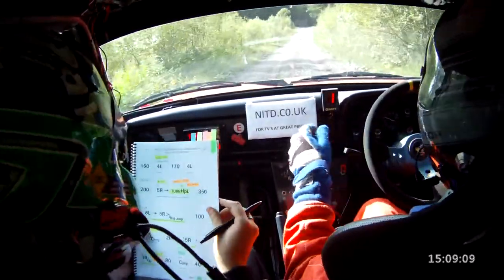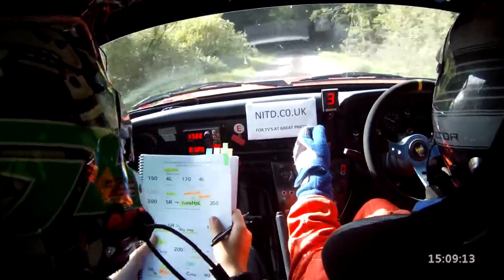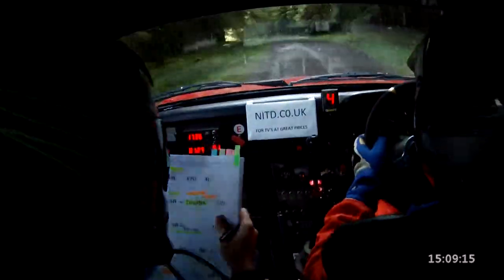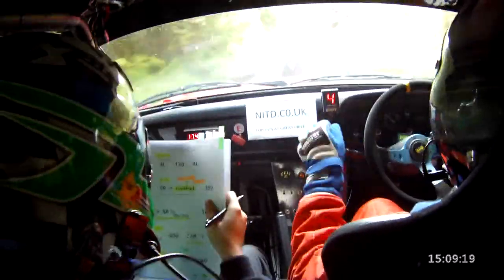150. And 4 left, slipping under the trees, 170. 4 left, 170. 4 left again at the bottom, 200.